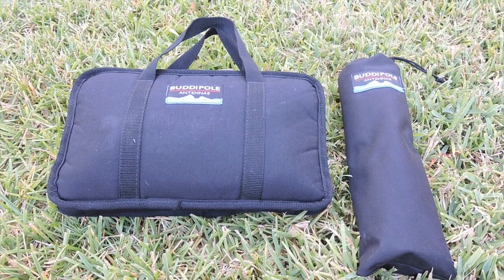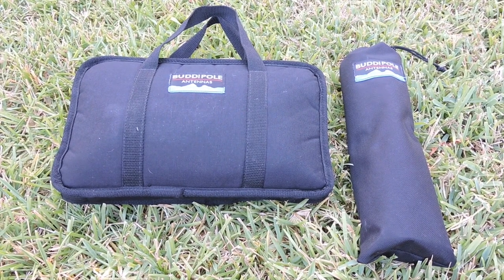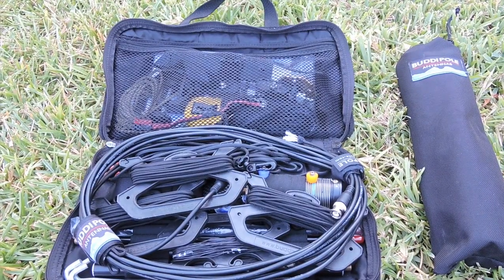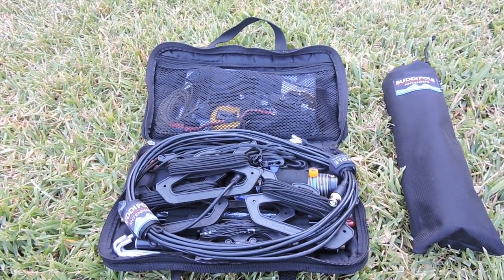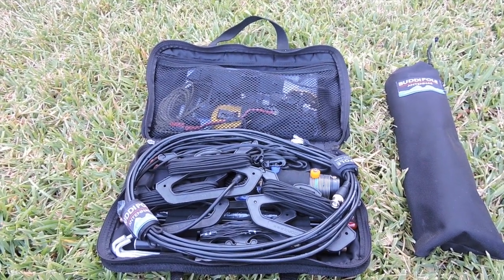To get started, the entire antenna system can be found in these two small bags. The bag on the left contains all of the antenna components, while the bag on the right is simply the mast that will hold the BuddyStick up in the air. Inside the bag you'll see several components — all of the standard BuddyStick components that come with the system, as well as several components that I've added myself for ease of operation.